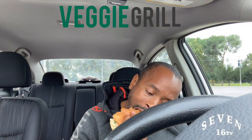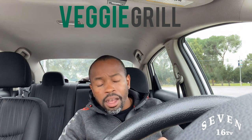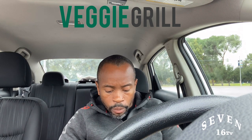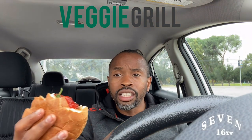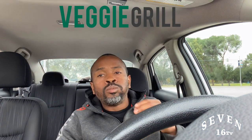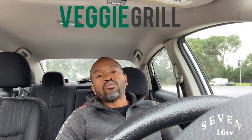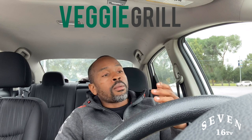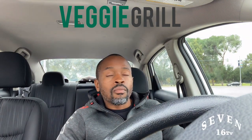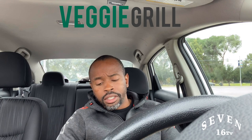I forget the name of the ketchup, but you definitely want to get it. I'll throw a little ketchup on that. If you haven't had the Luxe Burger yet from Veggie Grill, please go order that burger — it's so good, oh my gosh.